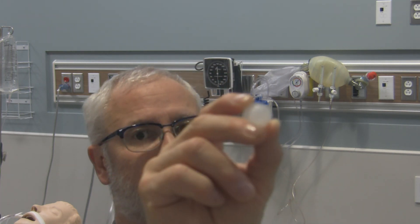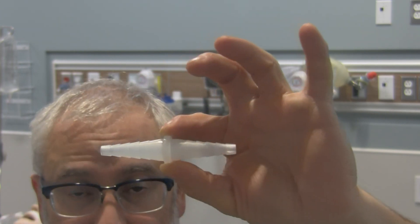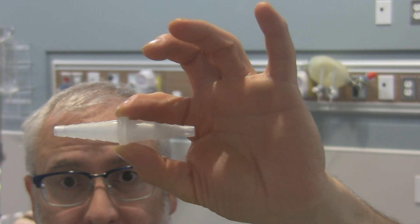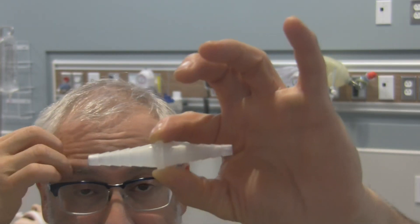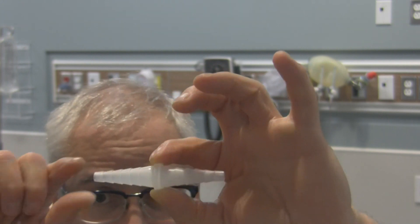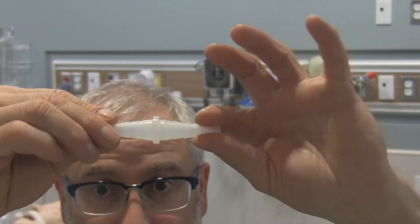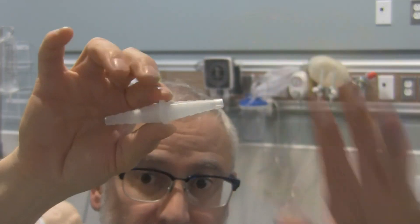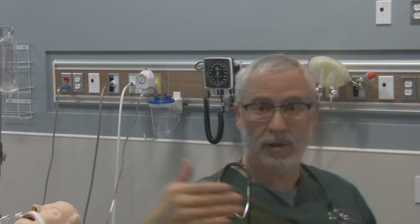You might also require, especially if you need to connect a couple lengths of suction tubing together, something called a 5-in-1 connector. This connector is pretty much equal on both sides of the centerpiece, and it allows you to connect two different pieces of tubing together to make one longer length. Because it's called a 5-in-1, you can see how its diameter changes — you can connect two tubings of the exact same diameter, or two tubings of different diameters, as long as they fit this connector. If you need to connect two pieces of tubing together, a 5-in-1 connector can be your friend.